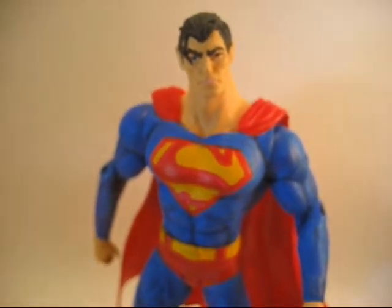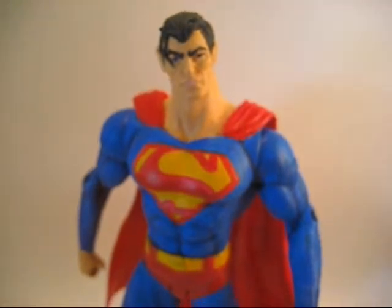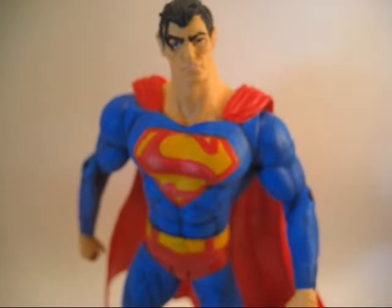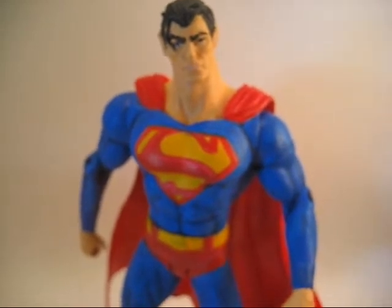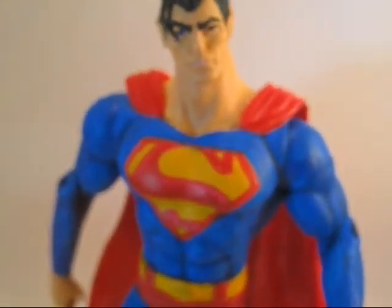This is my Superman DC Direct slash Marvel Legends Custom. I really liked him. I'm not a huge DC fan — I like Batman as a kid, I like Superman, all that — but I don't really know much about DC. I pick up some stuff here and there.